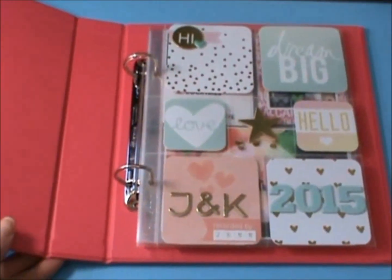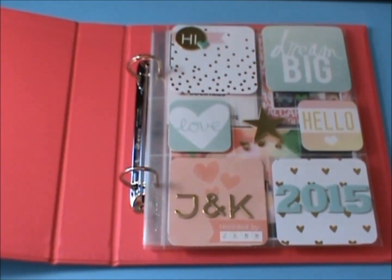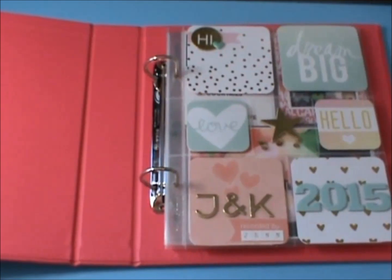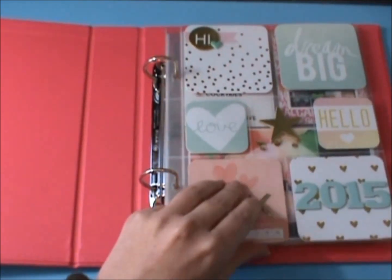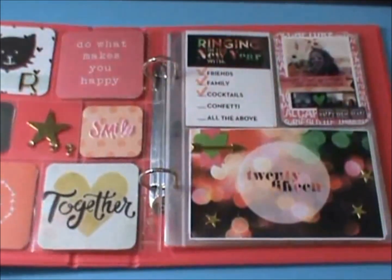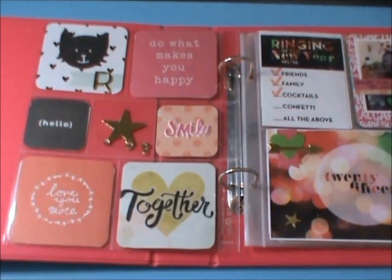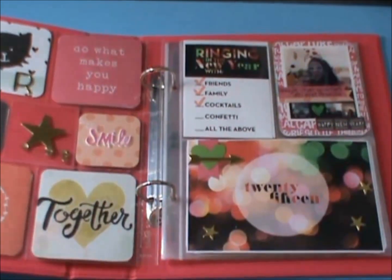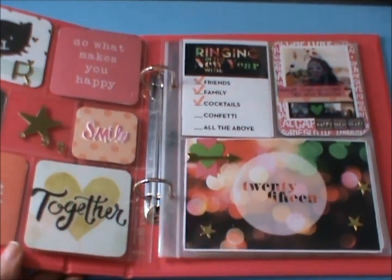I've been working on January and I had recently shown my introduction pages. Here's what it looks like in the pretty raspberry binder. And then when you open it up, I have the back page of the introduction, which goes together with my December 31st spread.